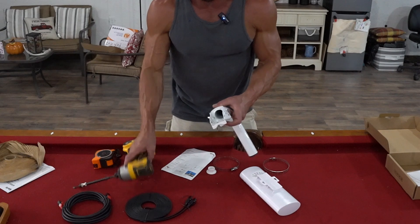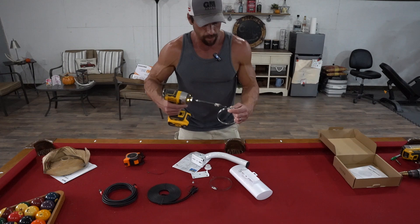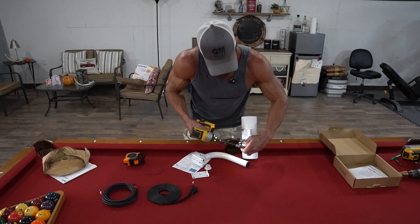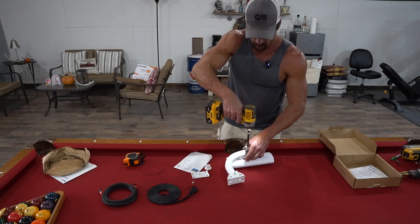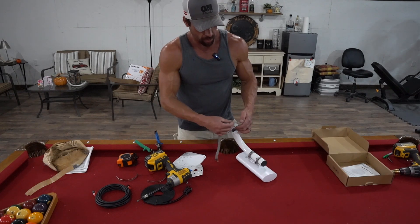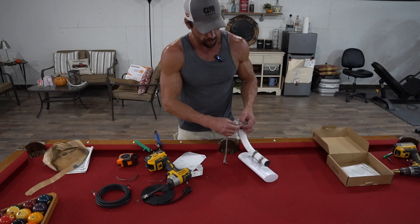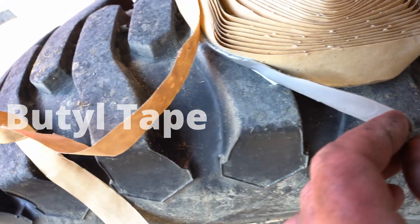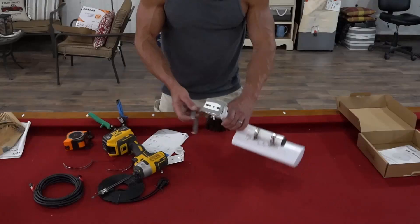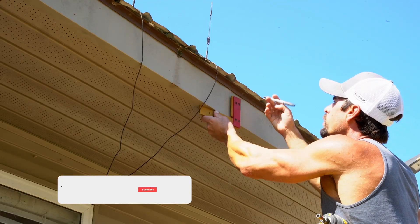I'm going to prep the brackets. First, I'll remove this plate — I don't need it for my application. The hose clamps are what hold the unit to the mounting bracket. I'll loosen them with a Phillips head, feed them through the slots in the unit, put them back together, and snug them down. I'll snip off the excess clamp length. Then I'll apply butyl tape at the top and sides where my screws will go, so water can still drain out from the bottom. I'll unscrew both wing nuts to make bracket maintenance convenient.